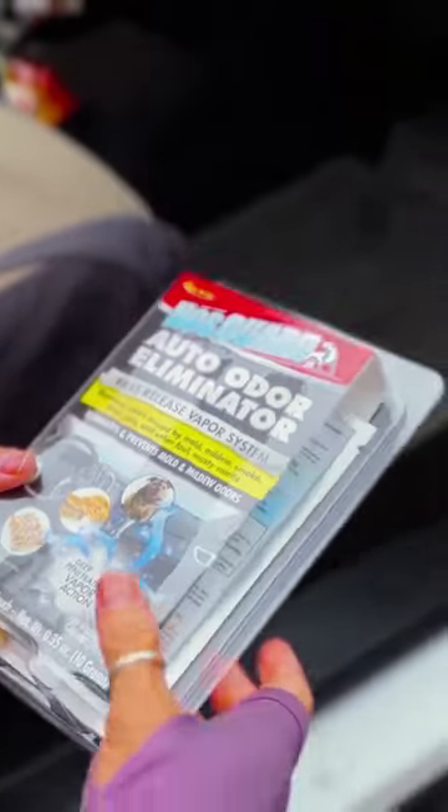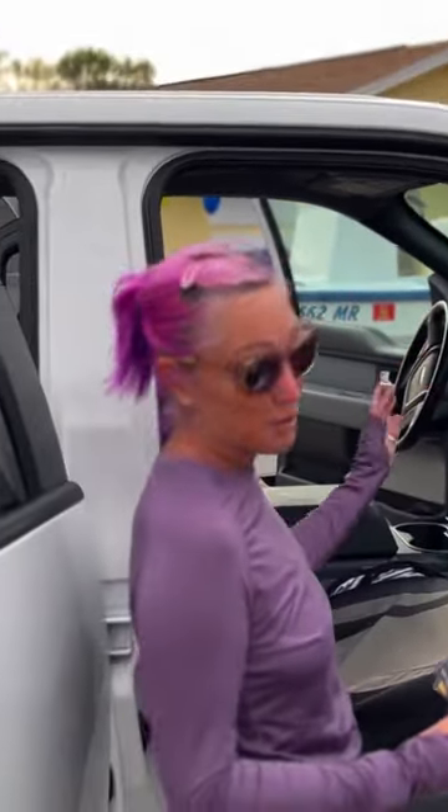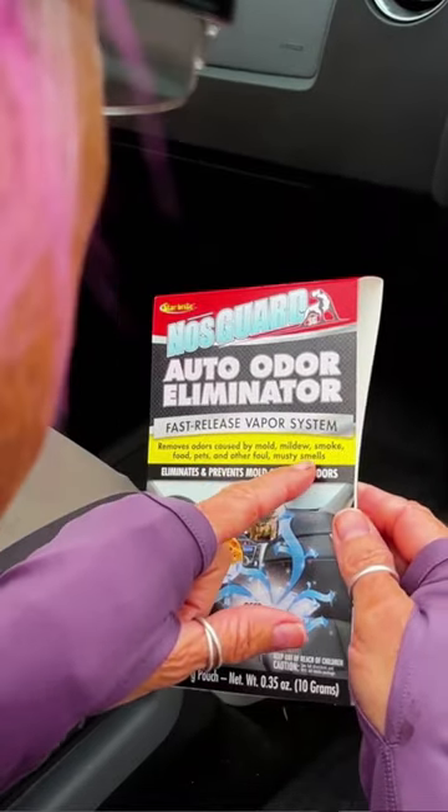We're going to get rid of the stink, stank, and stunk. Auto-odor eliminator will eliminate all of the odors that I've created and other foul, musty smells.